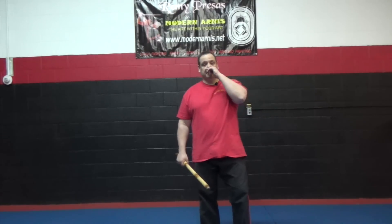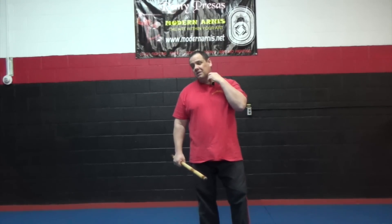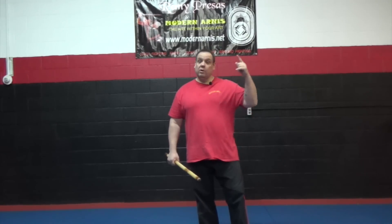Hey guys, Master Chuck, Westland, Michigan. I'm going to show you some tape-tape with a little bit of an abenico. Continuing from the last video, basically showing you how the stick works with the hitting, utilizing the video before that with offense, defense, and with intent, and what the purpose of your technique is.